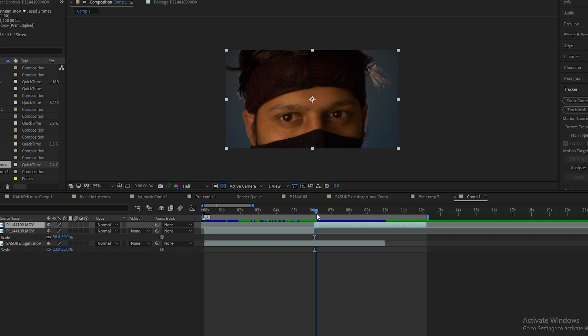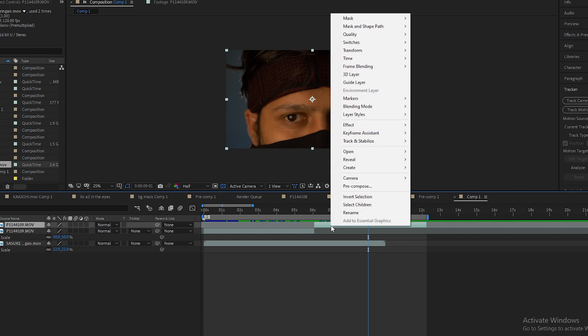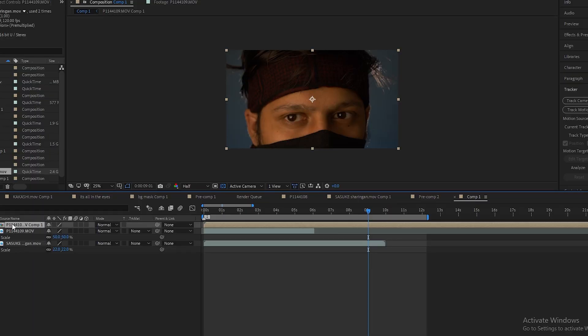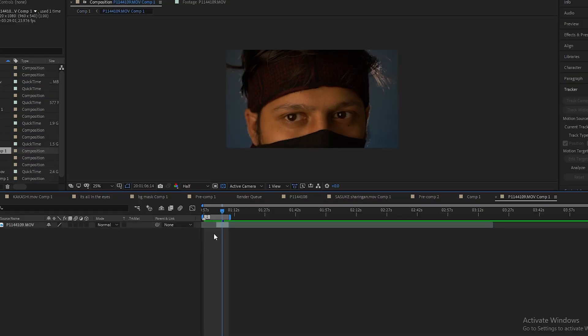Now let's move on to the actual editing. Once you've downloaded your elements and shot your footage, import all of them into After Effects. Click and drag your footage into the composition. Split it into the parts where you need to add the VFX and where you don't. Click on the part where you need to add the VFX, right-click, click on pre-compose, and then click on move all attributes. Double-click on the pre-comp layer to open a new composition consisting of only your VFX base layer. Select the layer, press Enter, and name it VFX base.